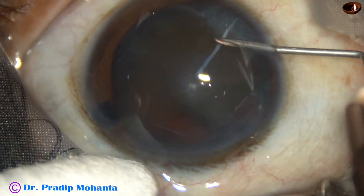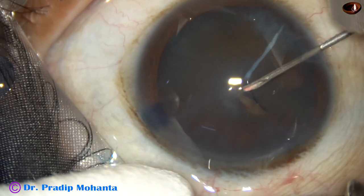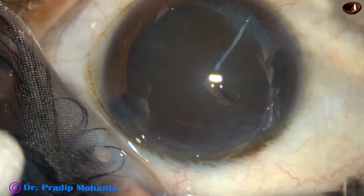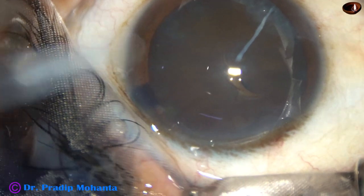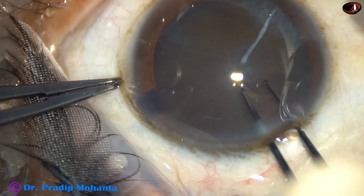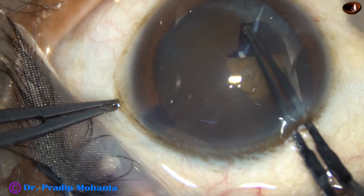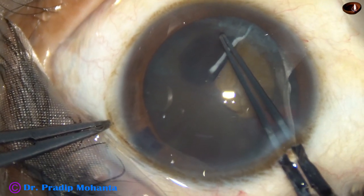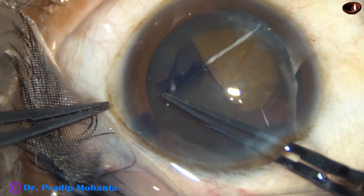And now capsulorexis is to be done. The anterior capsule has been incised. A large capsular tag has been raised. We can see a white band coming from seven o'clock towards the center. Let us see how it behaves. And yes, I could separate the capsule from this fibrous band.